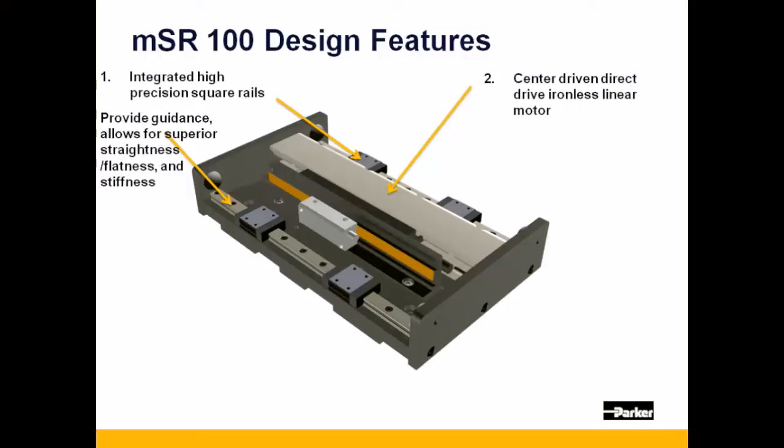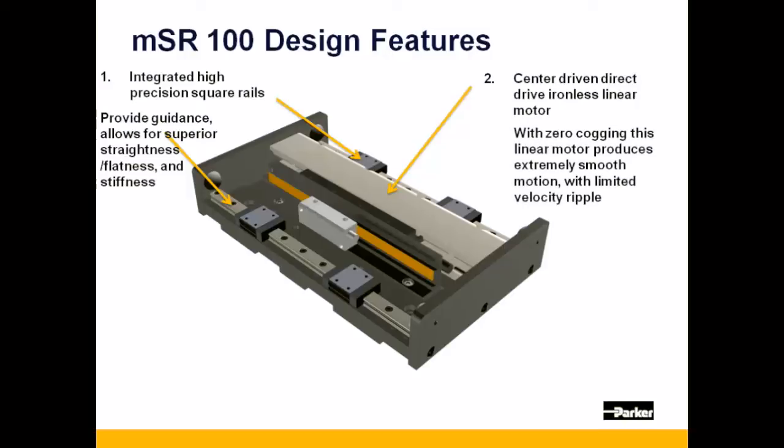The MSR-100 design also uses a center-driven linear motor, but uses an ironless linear motor which has zero cogging, allowing for very smooth motion and limited velocity ripple.